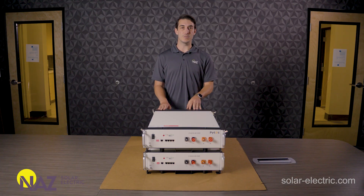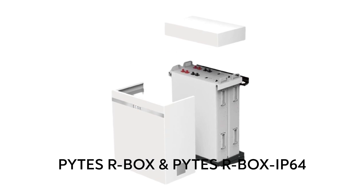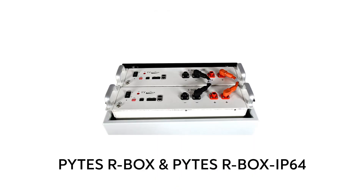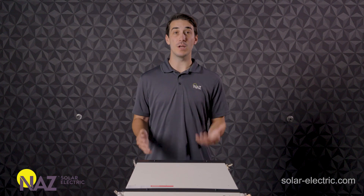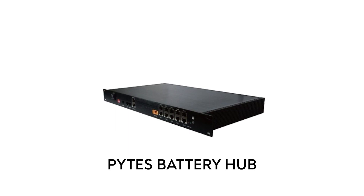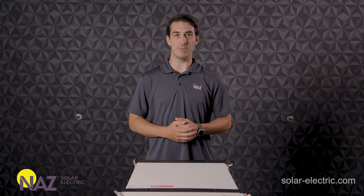Pites offers several other options for storing or mounting the batteries. They have their R-Box series, which is both indoor and outdoor rated, with a couple of different models capable of holding either up to two or up to four Pites batteries. They also have a larger enclosure called the Forest RB that can hold up to six batteries. Another relevant accessory is the Pites battery hub, which is required anytime you have eight or more Pites batteries in a common system. The hub better manages battery-to-battery communications and battery bank to inverter system communications.